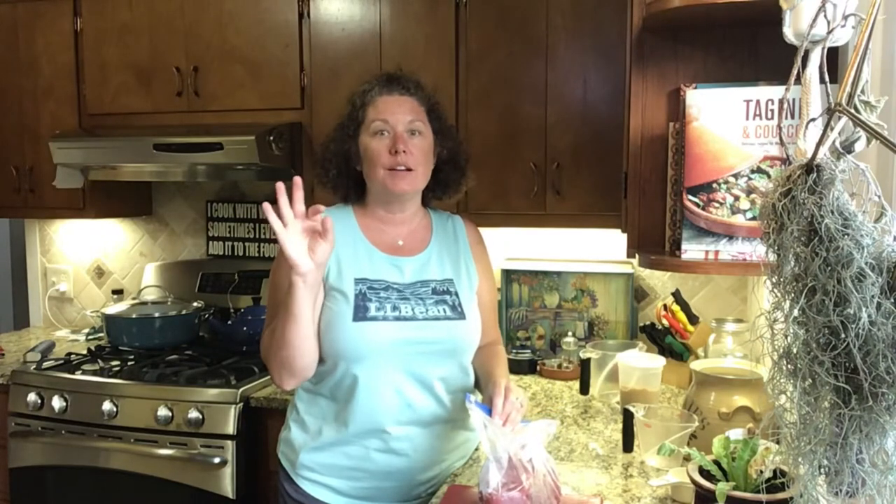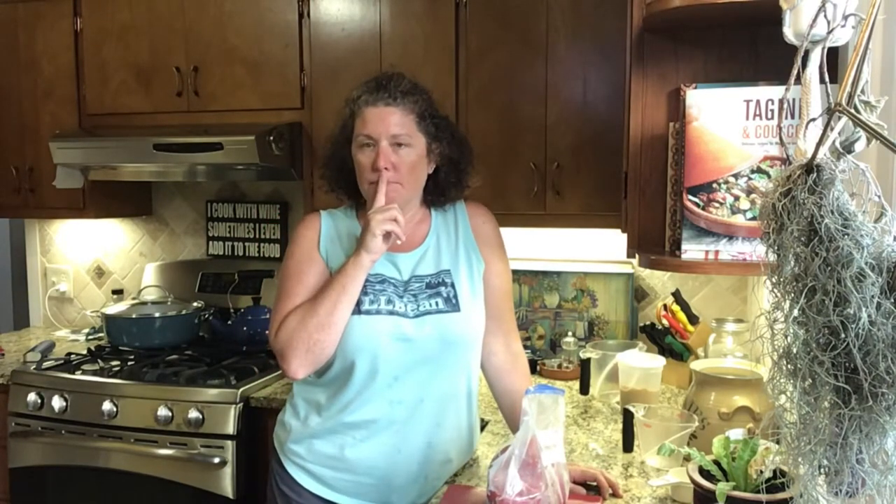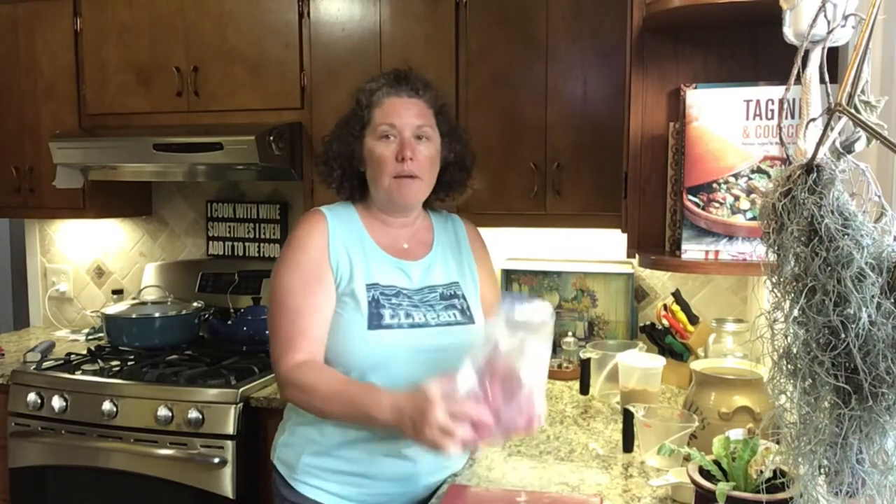I'm going to prep the tuna using a recipe I found on another YouTuber's channel — he loves to fish and is out in California. I really wanted to try his smoked tuna recipe, but I'm going to tweak it a little bit. His recipe cooks at a slightly higher temperature for a shorter time. What I'm going to do is follow his recipe for the brine and then cook it low and slow.